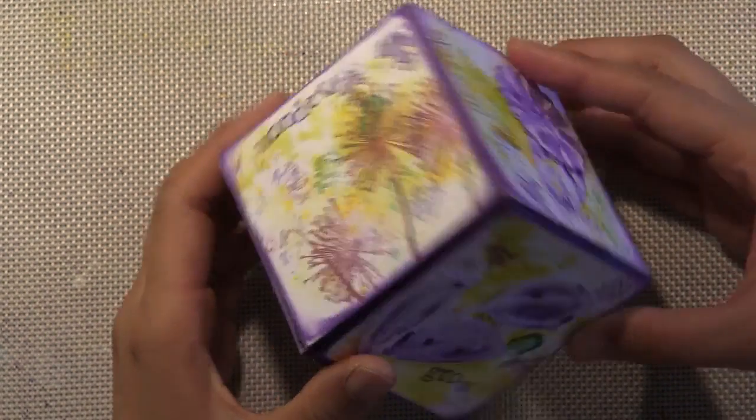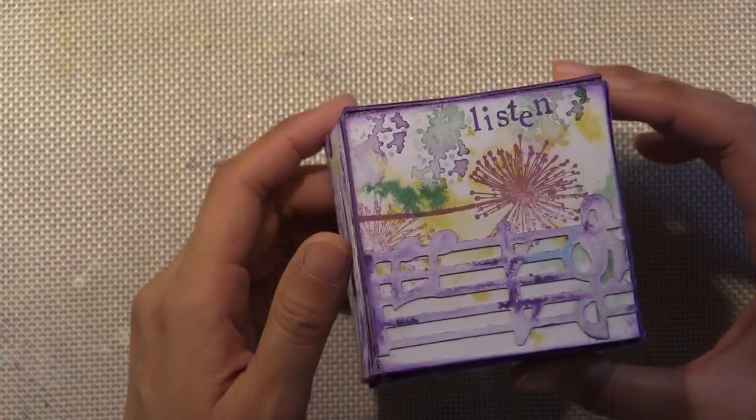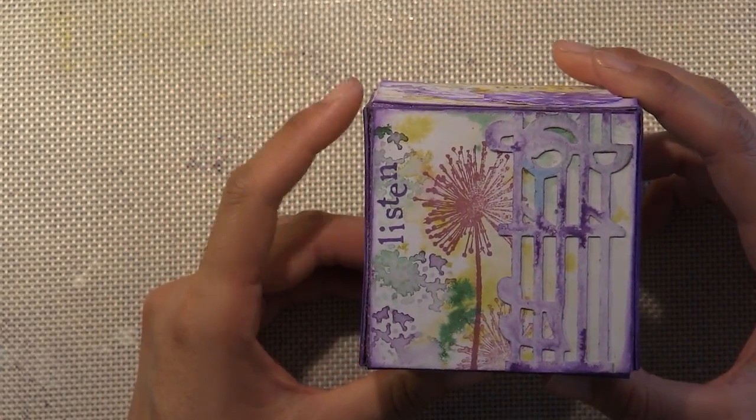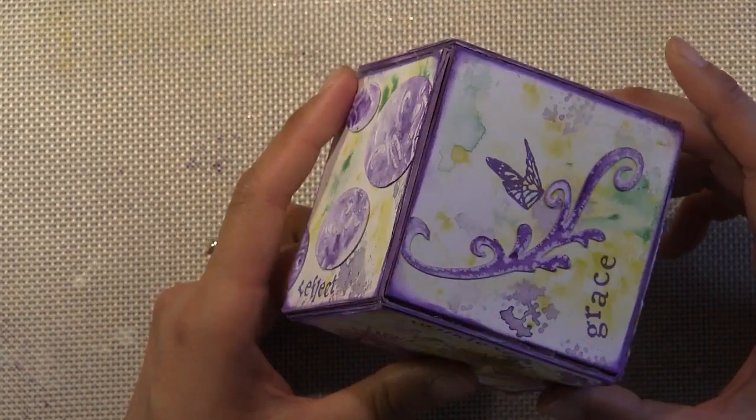Hey Ubers! I wanted to share with you an artist trading block I recently crafted for the Sizzix Challenge. The Sizzix Challenge is going on through the end of September 2014. I hope you'll play along.